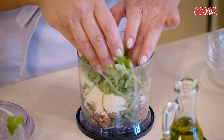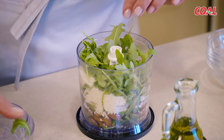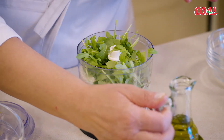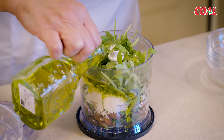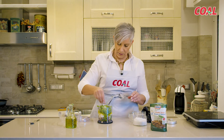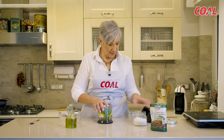Ancora un po' di rucola, anche perché ci deve stare un po' di verde nel nostro pesto — ci sta assolutamente bene. E poi olio extravergine di oliva. Un pochino di sale. E andiamo a frullare.